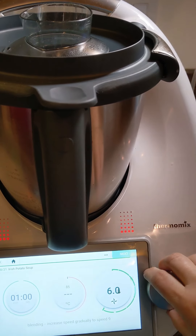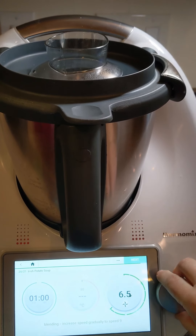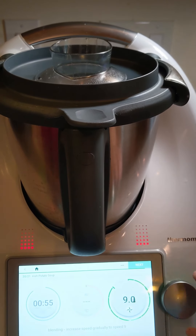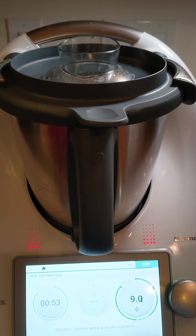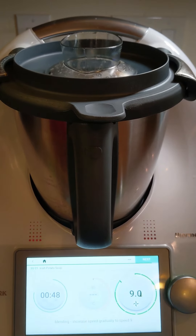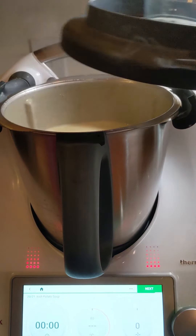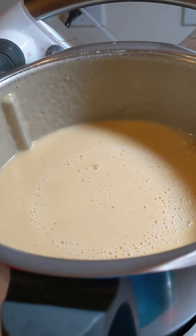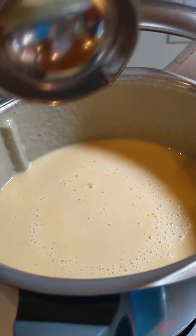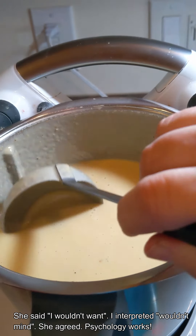We're going to gradually ramp up to speed nine. Cover your ears, kiddo. Our minute has passed. We're going to see what it looks like in here — I'm assuming a little different than it looked a moment ago. Whoa, it's like a whole new soup. What do you think, Ivy? I wouldn't mind it. You wouldn't mind this? Sweet.